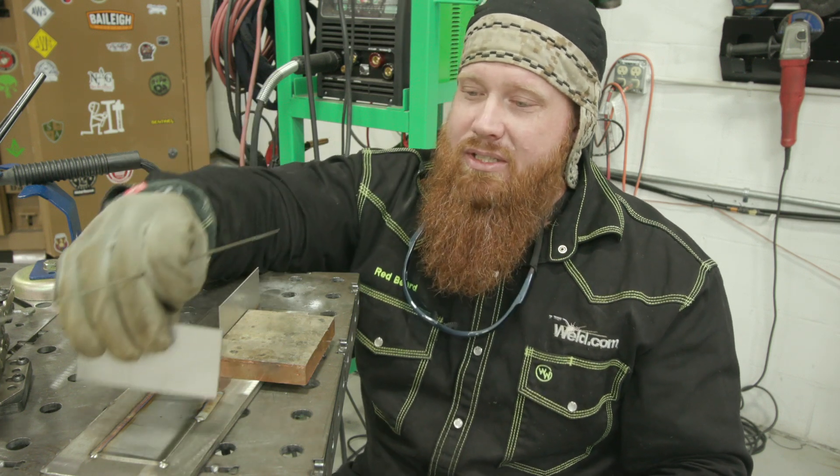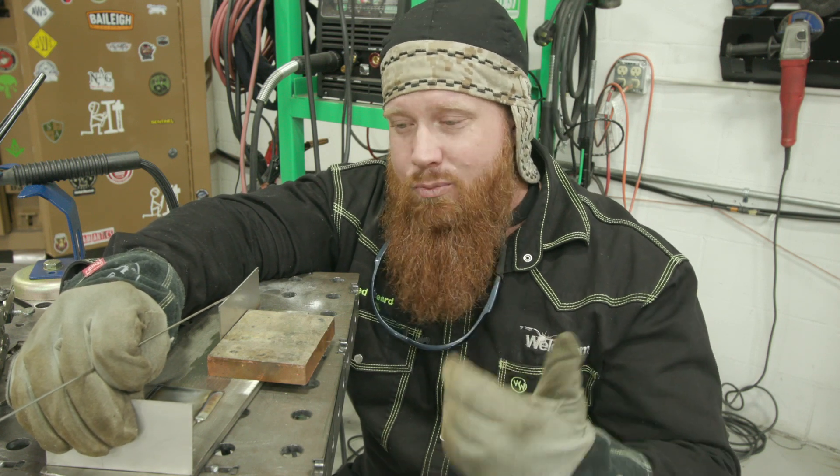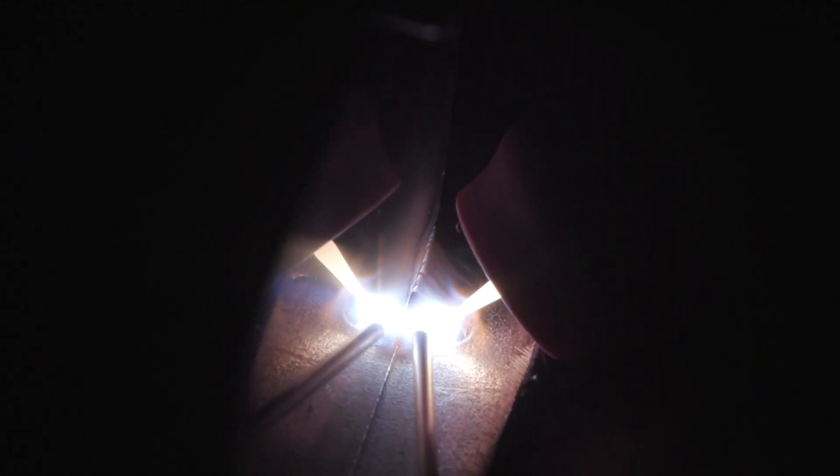I'm going to throw another piece on this side and show you that if my angle was improper, how much more sugaring you would actually get. As you can see I got more of that weld washing up on that vertical edge — that's what I don't want to happen. I don't need that much weld on there; I need a smaller fillet weld. But I still have to burn into that bottom plate, so I have to make sure I'm giving it adequate heat.